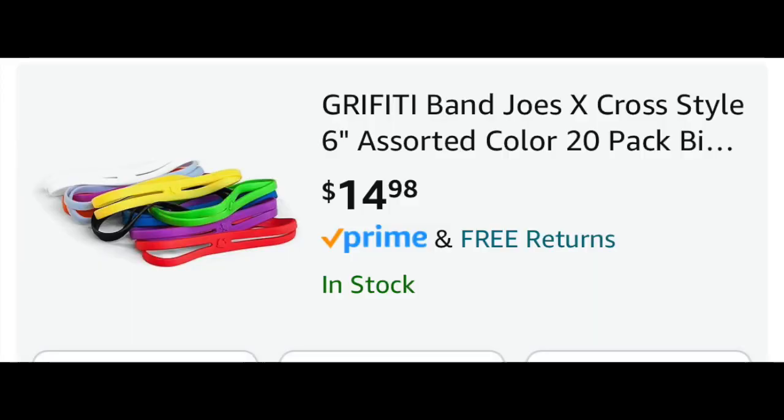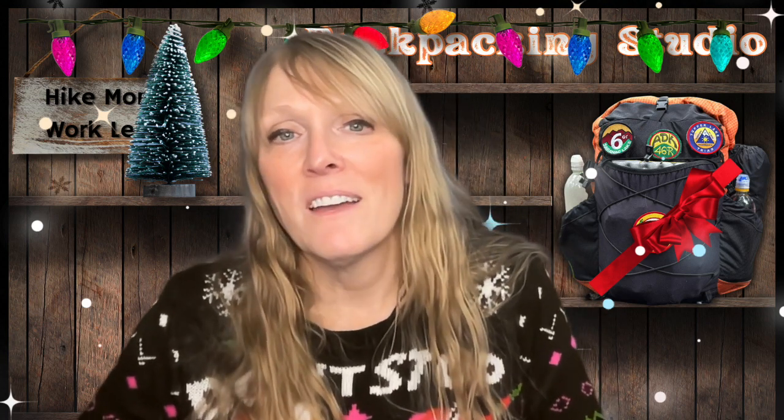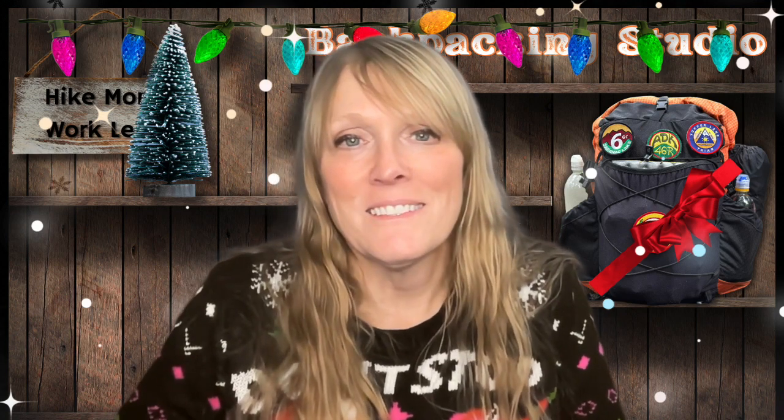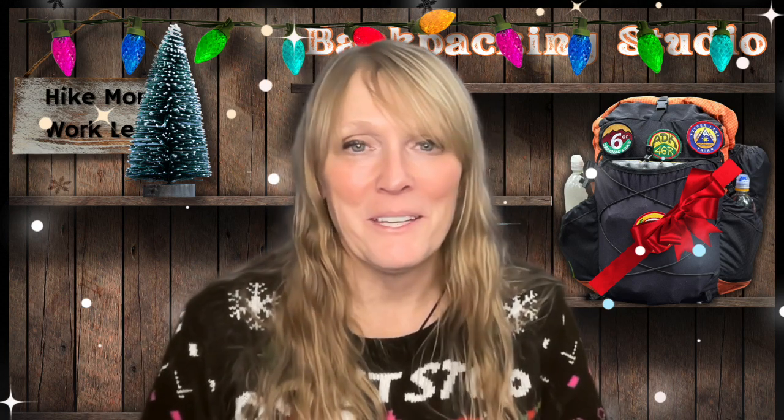Another item I would love to have are the silicone X-bands. All I need is a couple, but they generally come in a pack of multiples. They're little silicone bands and what I want them for is just to hold my cook kit together. It's pretty simple and basic, but you could use them for a bunch of different things around the house as well if you've got a creative mind. And again, this is a quick list of some fun little gifts you could give the hiker or backpacker in your life.